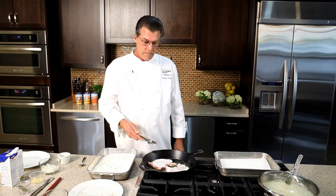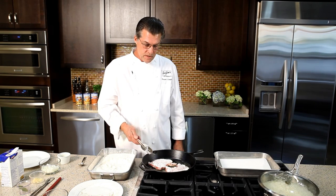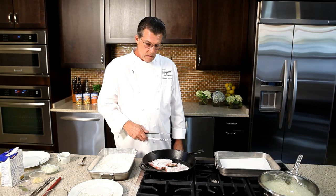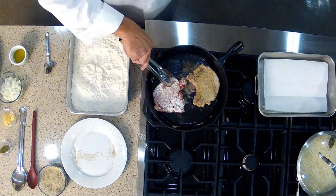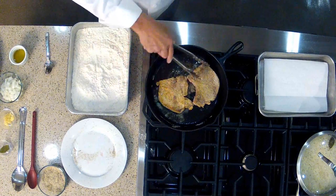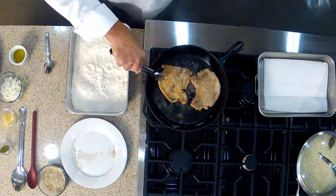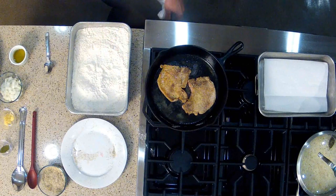I really like cast iron for this kind of cooking. It holds the heat. It transfers the heat. It's a great way to make smothered dishes like this. Let them brown nicely on that first side. Now let's turn these over and see what they look like. Nice. You can see the nice browning on the edges here by the fat on the outside. And we're going to do the same thing on the second side — nice and brown.